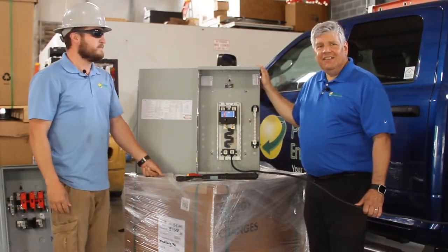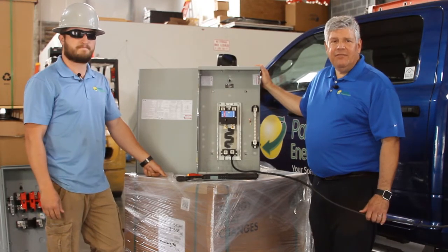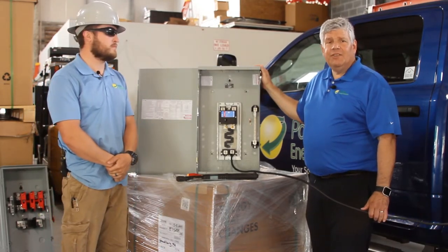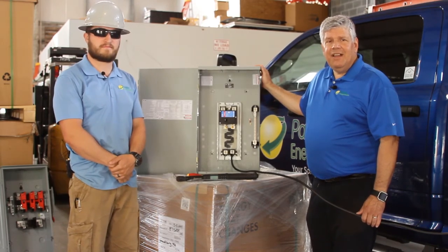Thanks Matt. Thanks for watching and learning about the value and importance of proper torquing for electrical connections — and the same holds true for mechanical connections used in a solar electric system. Thanks for watching this week's version of Tech Tips from Paradise Energy Solutions.